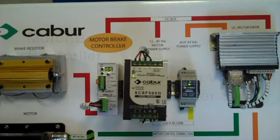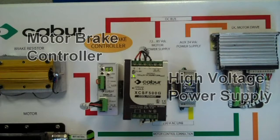This is the right solution for DC motors that do not have an internal brake controller, and can also be used with our high voltage power supplies designed for DC motors.